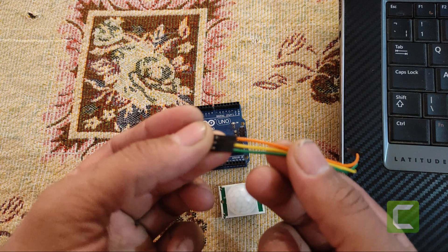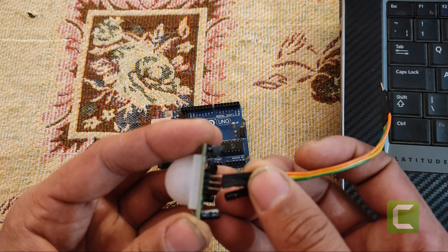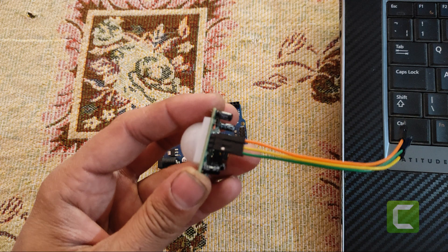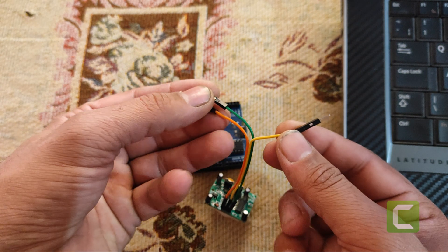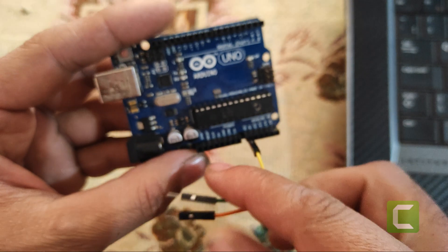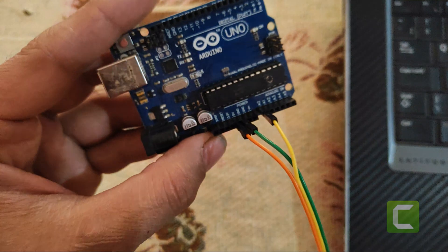Connect female to male jumper wires on PIR sensor pins. Orange wire is for positive, yellow wire is for output, and green is for negative. Connect output wire to A0 pin, connect negative wire to GND pin, and positive wire to 5 volt pin of Arduino.